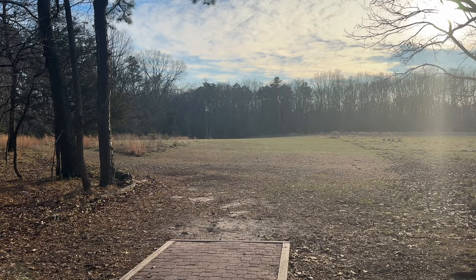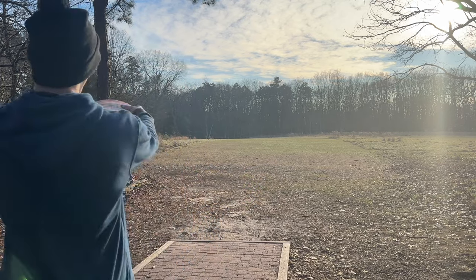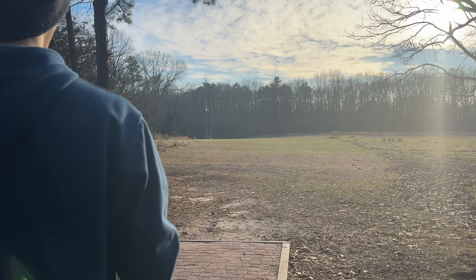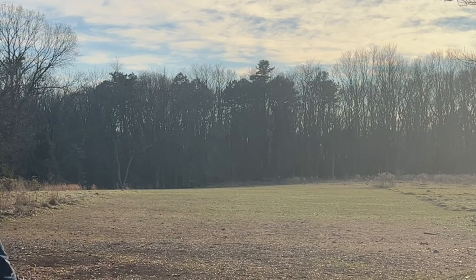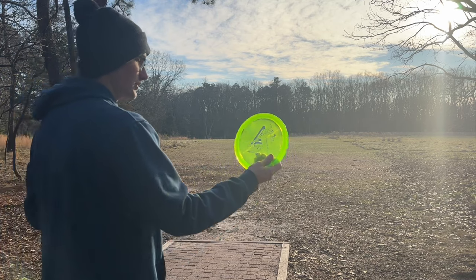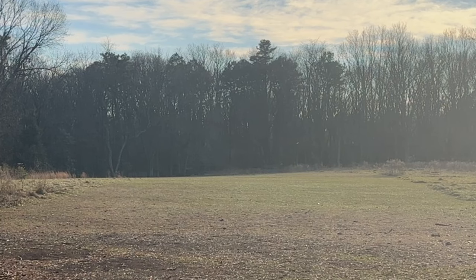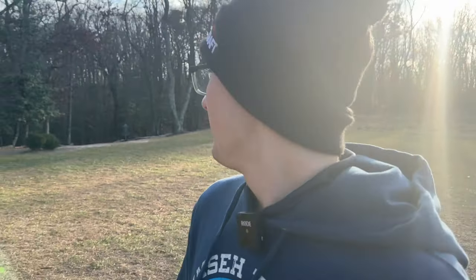We're on hole 15, short tee pad. Basically you want to get toward that V tree all the way down there. This is actually a really good test of how each one will fly. First the Captain's Raptor — I'll throw this on a little bit of anhyzer because I know it's stable. Not as stable as I thought. And then my Tour Series Raptor — I definitely put a little bit more anhyzer on that one, but they flew about the same, which is surprising. The Raptor went a little farther just because of the stability, but the other one is only about 20 feet back.